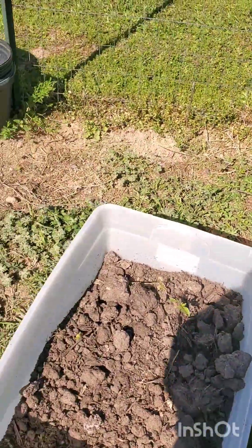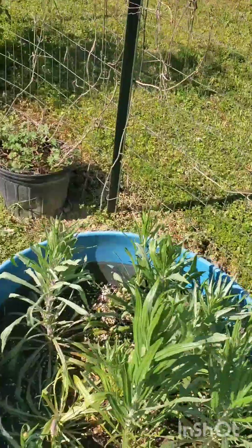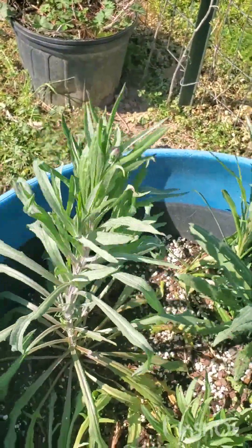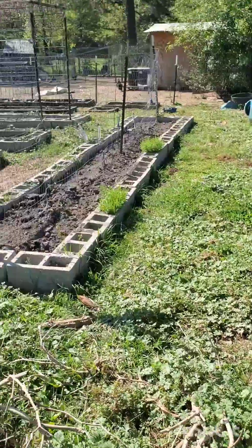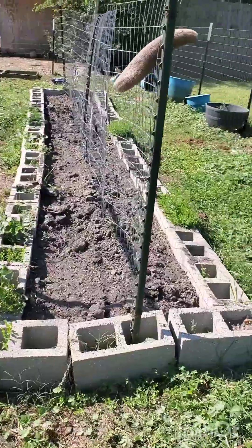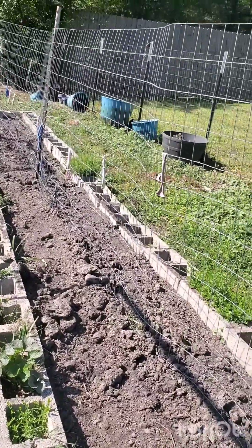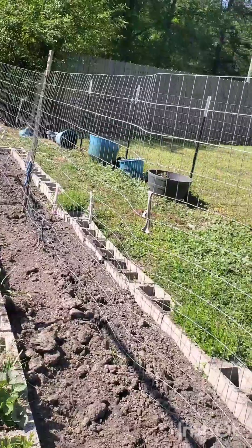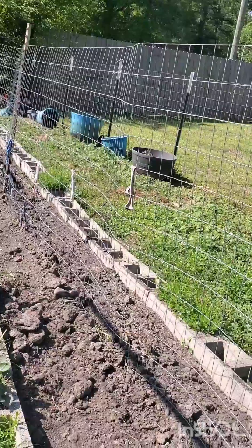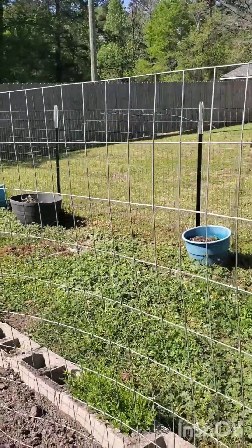They're just potatoes from the kitchen that grew eyes. My seven-year-old planted these last fall. I don't remember what variety they are, so I'm waiting for them to bloom. And then this last bed back here — it's just fencing on T-posts. I grew cucumbers here last year and they did really well. I grew cucumbers along the trellis and bush beans along the front. They did pretty good.